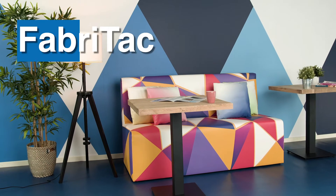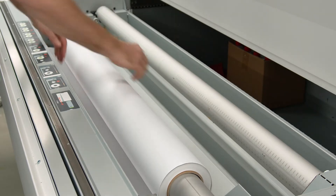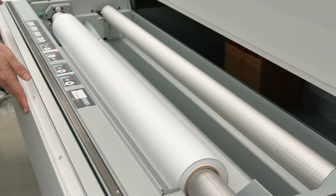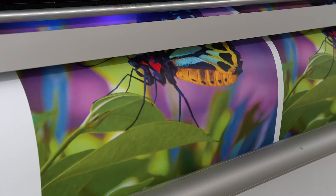Say hello to Fabri-Tac, part of Ultraflex's complete interior decor solution. Fabri-Tac is designed for use on any surface and is fully compatible with your existing roll-to-roll print hardware. It works with solvent, eco-solvent, UV, UV gel, and latex inks.